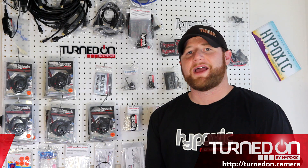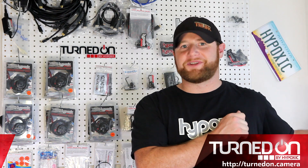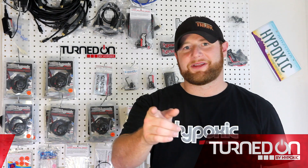The quotes are in, and we just need your backing to get this into production. So check out our awesome rewards and help us reach our goal. Be safe out there and blue skies.